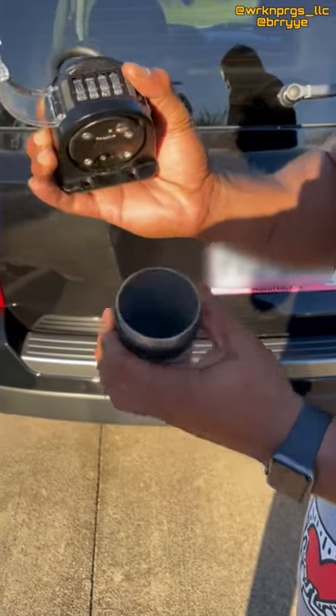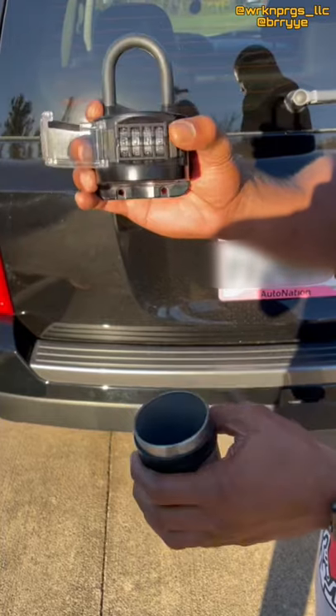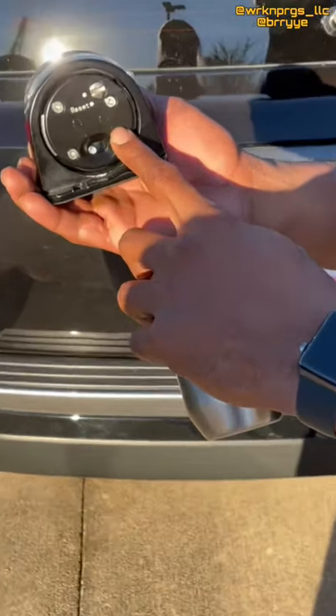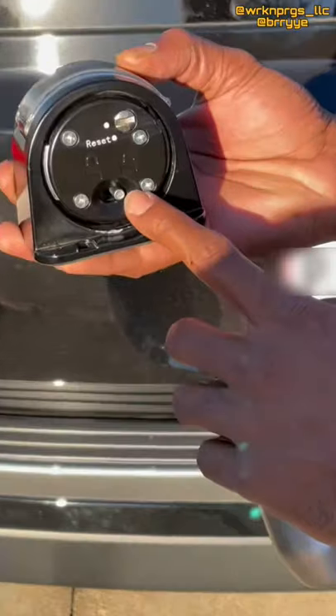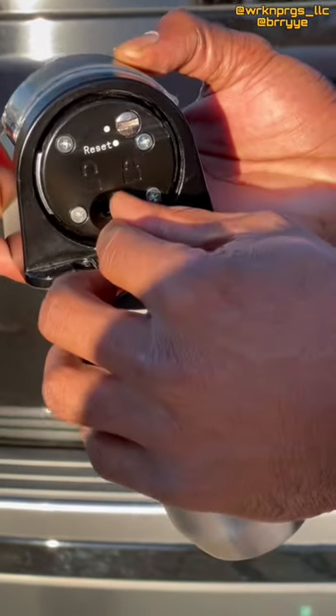After that, pull away the lock container. To make sure the arm lock is secure, move the lever from left to right. To release, move back to the left.